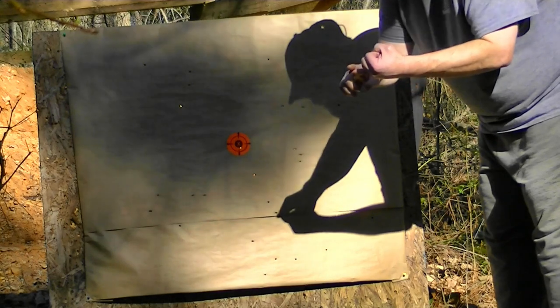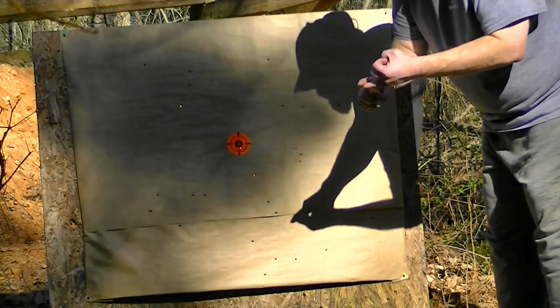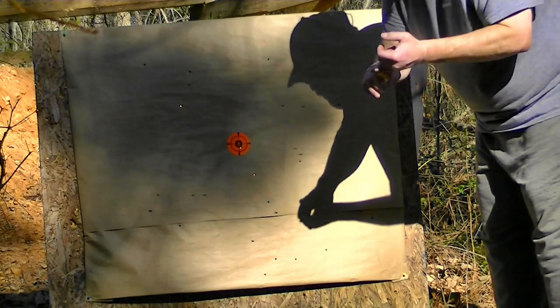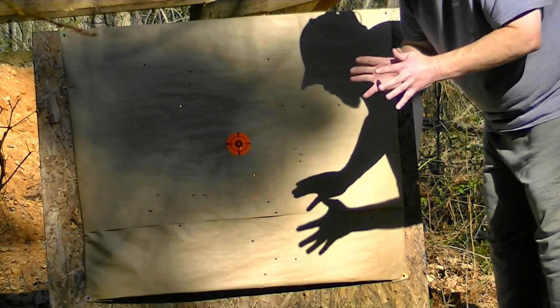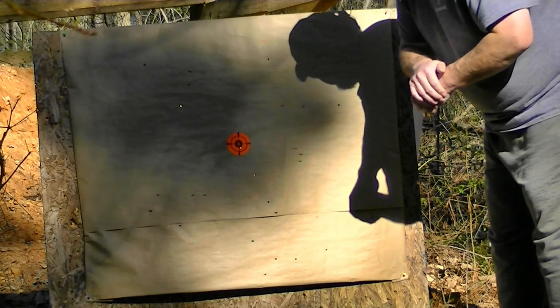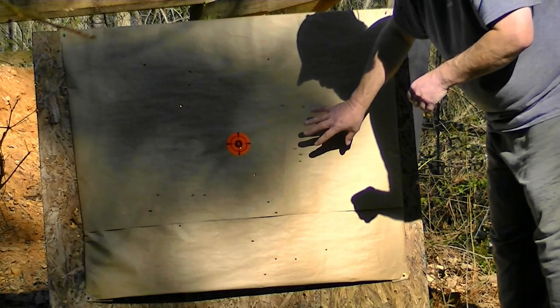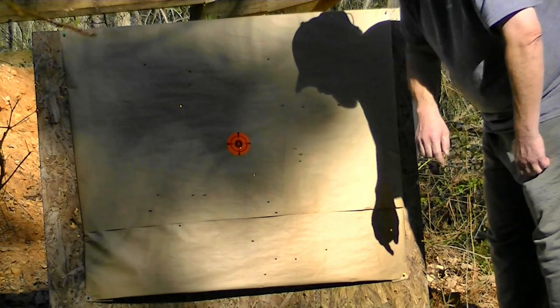I've also got some T-buck, some BB shot — lead copper plated BB — as well as number 3, number 2, number 4 buck. I don't know if we'll get to all that today, but we're going to try to get to as many as we can. We'll start with F-buck, move down to T-buck, then shoot the BB size.